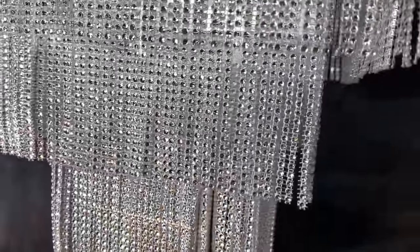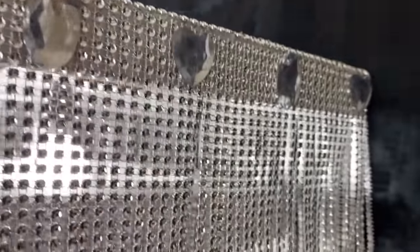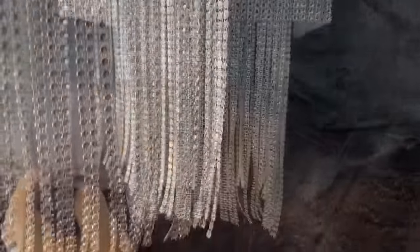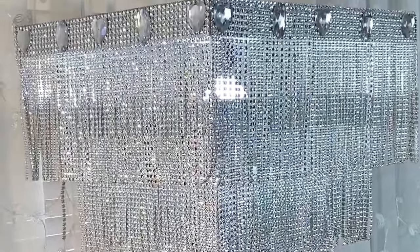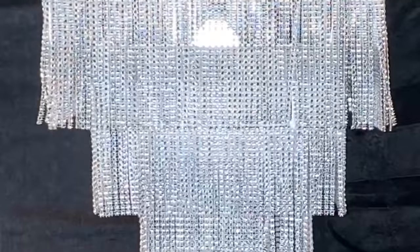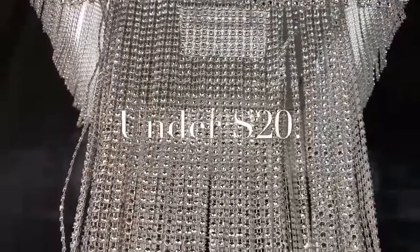If you are that glamorous bling queen or king, this is the perfect chandelier for you. This was a very inexpensive chandelier to create, and the most I spent was on the bling wrap and the lighting.